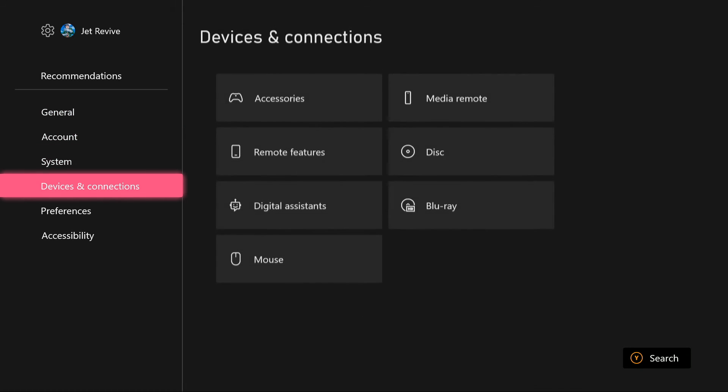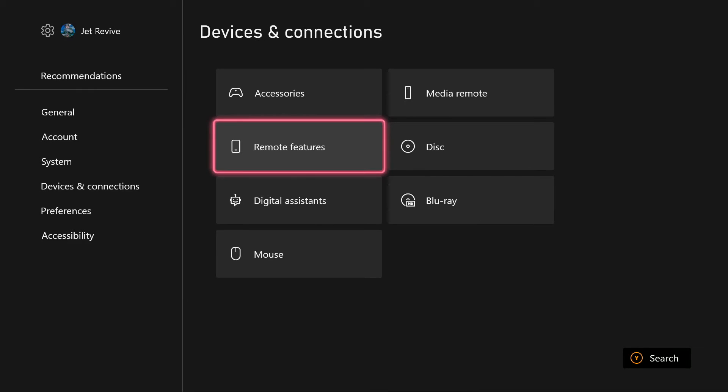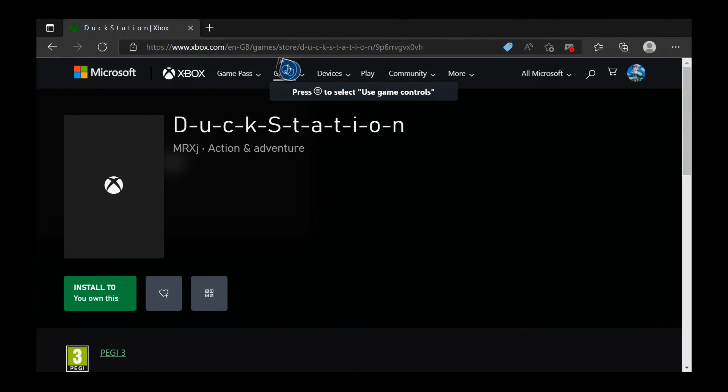Go all the way down to Device and Connections and turn on Remote Features — enable this. Once you enable that you're good, and what we're gonna do is go straight to the Xbox Microsoft Edge browser.